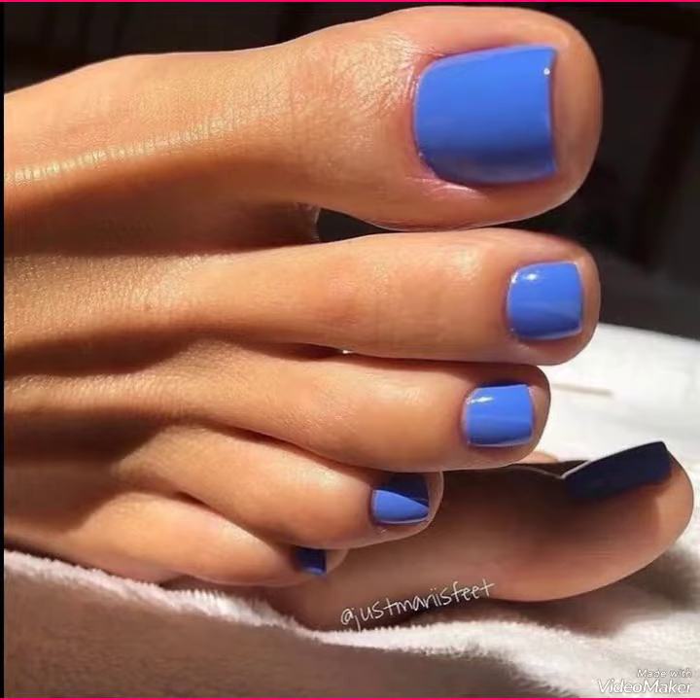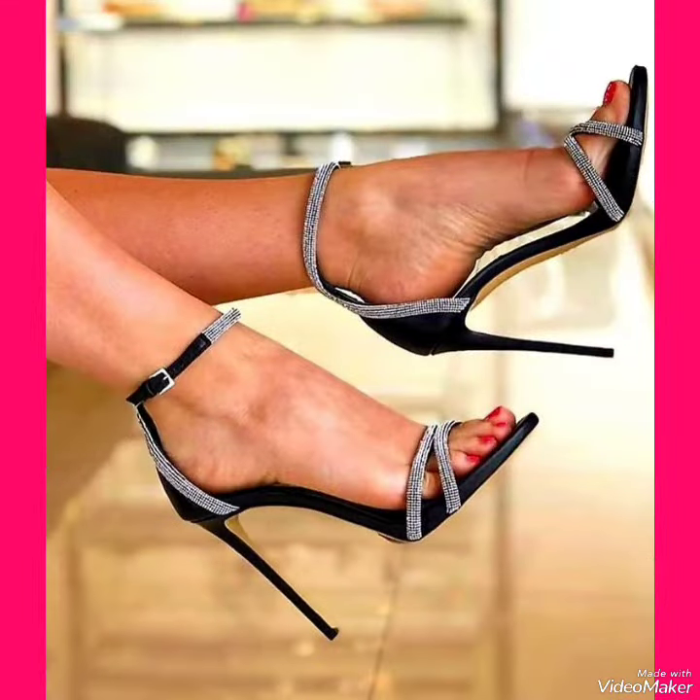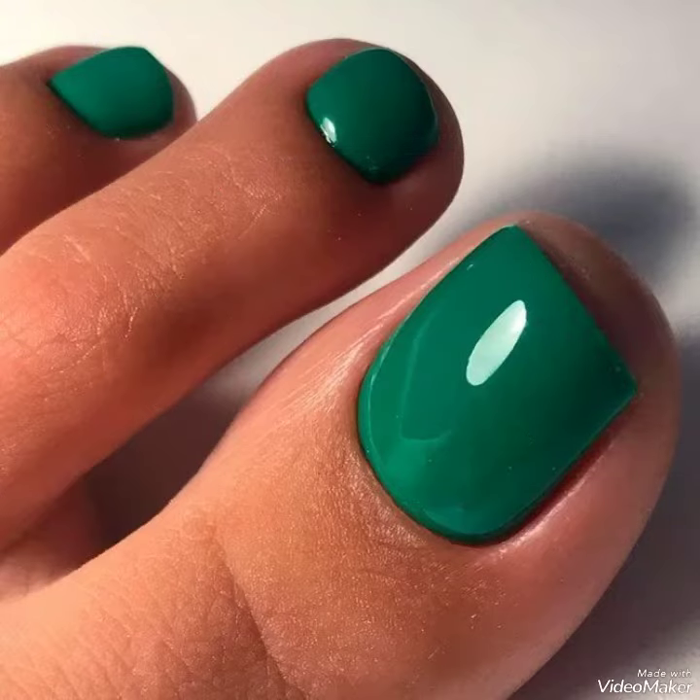Friends, if you want to buy these nail paint colors online, I'm going to tell you the best three websites from where you can buy them at a very reasonable price. You can buy them from Amazon.com, eBay.com, and AliExpress.com.